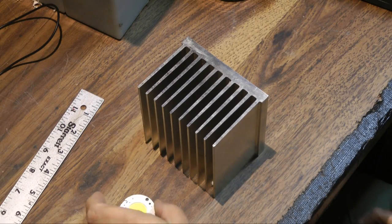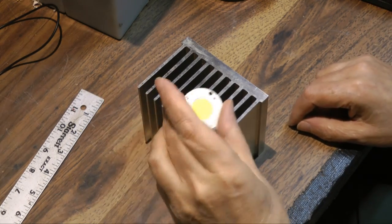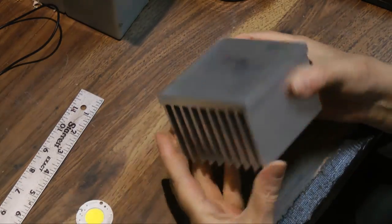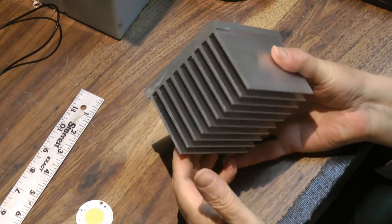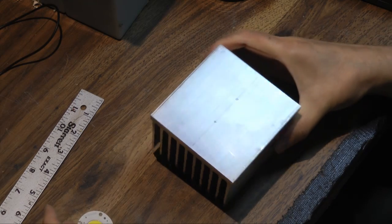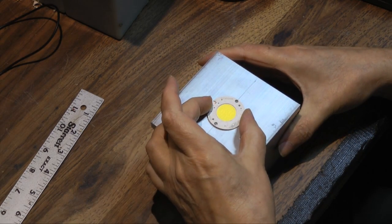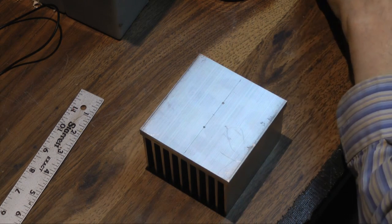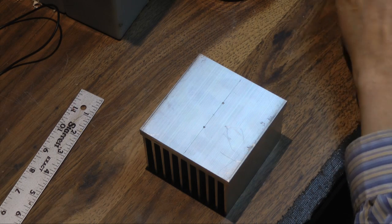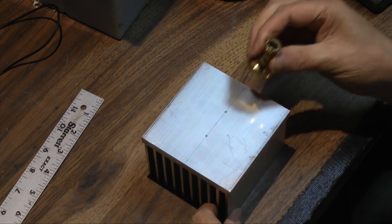I'm going to mount this Vero 18 bridge lux lead onto this very nice heat sink I got from Heat Sinks USA. I've marked out where it's going to go in the center here, and I'm just going to center punch using my precision center punch tool.